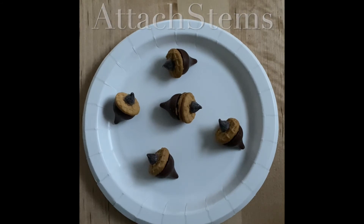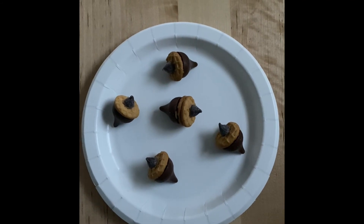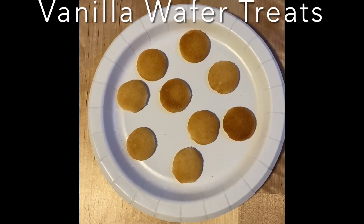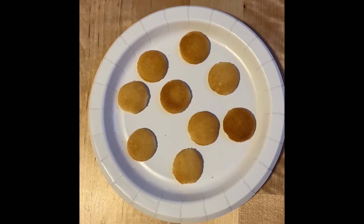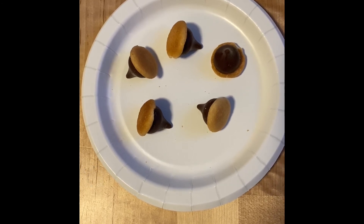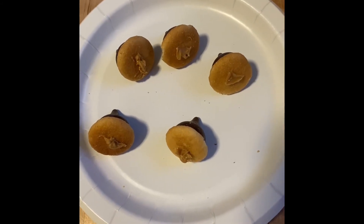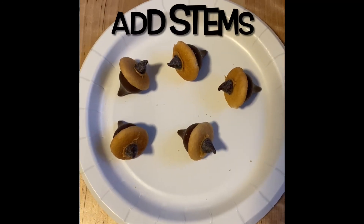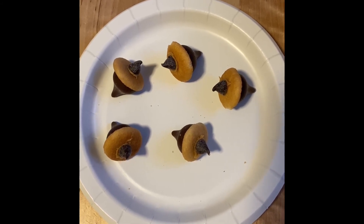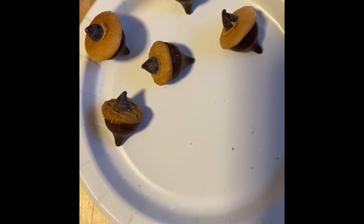The last step is to attach the chocolate chip to the cookie — that's the acorn stem — and the acorn treats are all finished. You can also use mini vanilla wafers: attach the mini vanilla wafer to the Hershey's Kiss with a little peanut butter or nut butter, place a tiny dab in the center of the cookie, attach the chocolate chip for the stem, and here are the assorted acorn treats.